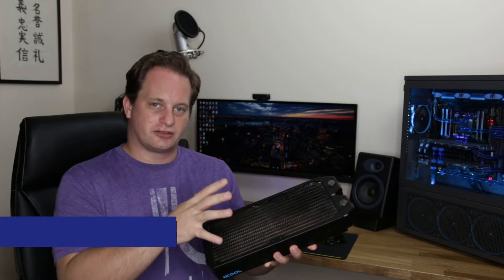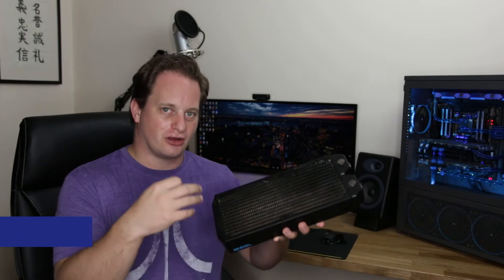We're going to be talking about how you get a radiator ready to put into a water cooling loop, what you need to do, how you flush it, and how you make sure that you don't contaminate your loop before you can connect other components to it.